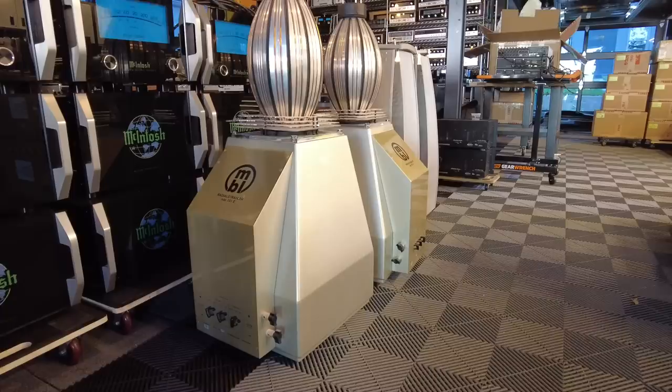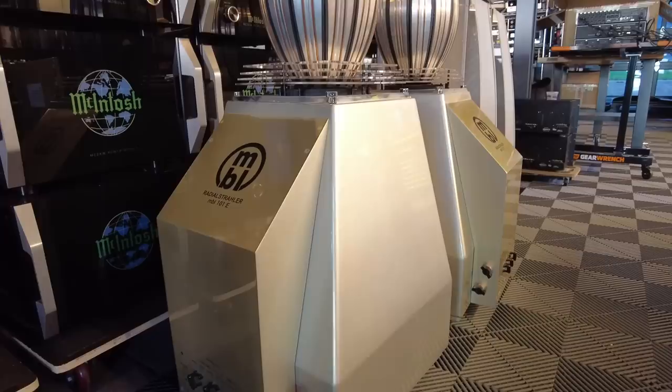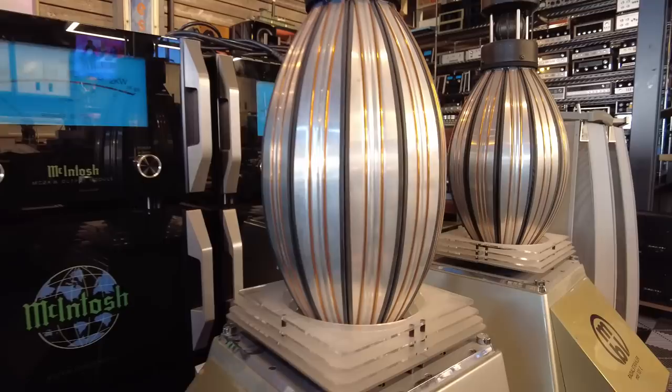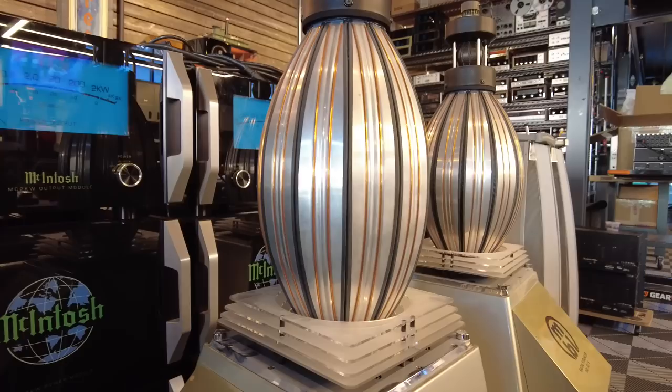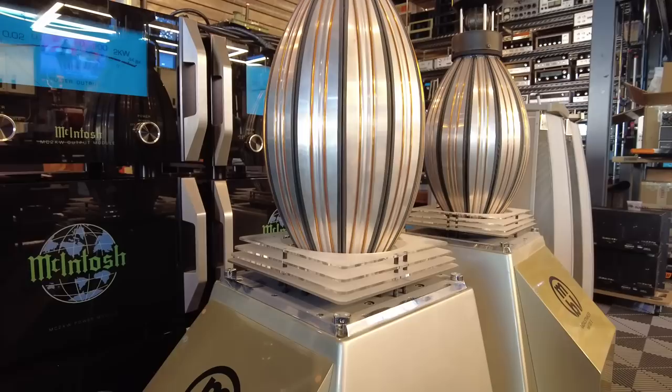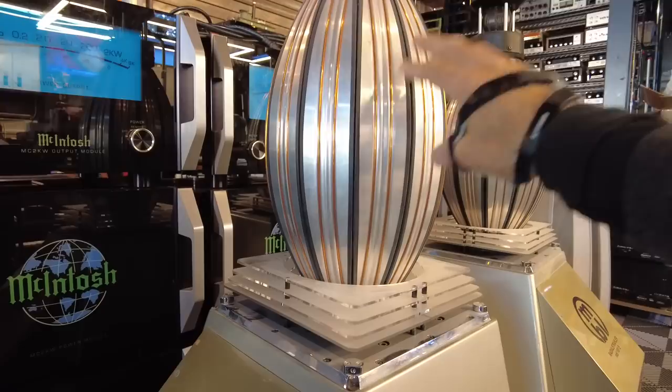The MBL 101Es are a four-way speaker, so inside this cabinet is a 12-inch woofer — probably a pretty conventional woofer. Just above it is a lower mid-range, this football-shaped device. It essentially has a conventional voice coil, but the radiating surface is composed of 12 aluminum panels that sort of compress up and down. The voice coil sits underneath and essentially compresses these surfaces to make them radiate, which is a really neat execution for sound.